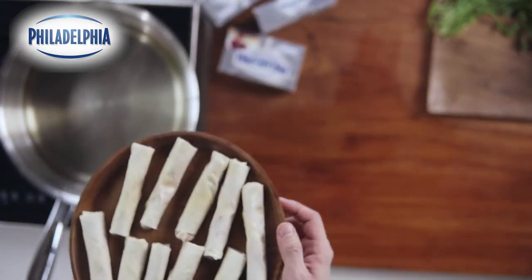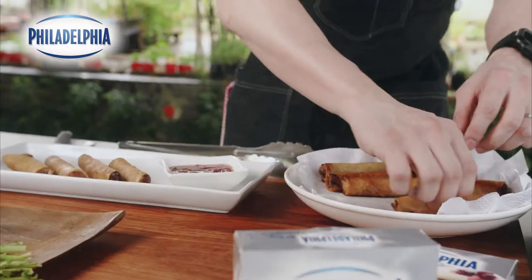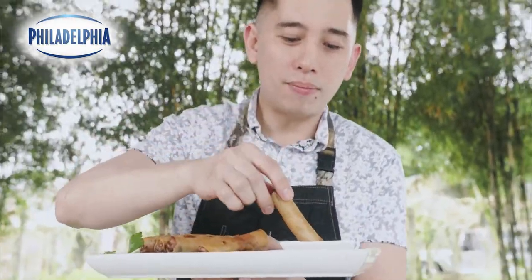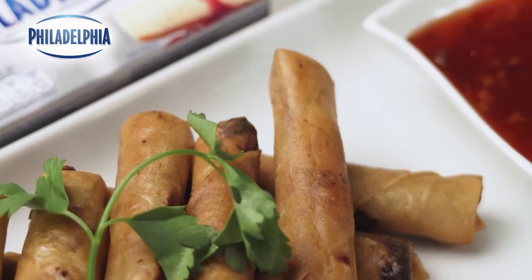Now we're ready to fry our spring rolls. Dump them in and fry them until they're golden brown. Let's try it — dip it in your sweet chili sauce. It's really good! Hope you try it. Here we have our cream cheese Shanghai spring rolls made with Philadelphia cream cheese. As always, try the recipe, give it your spin, and stay solid.